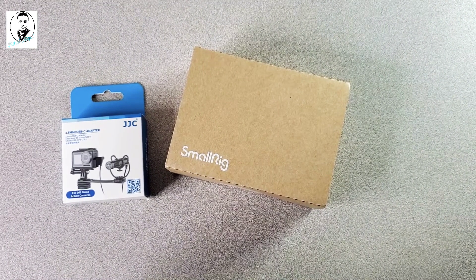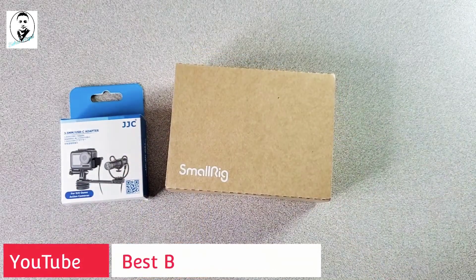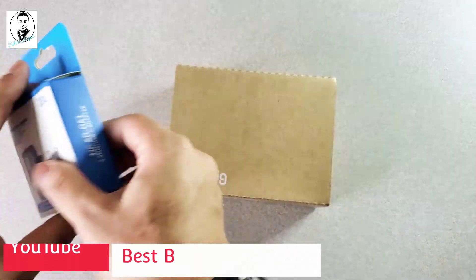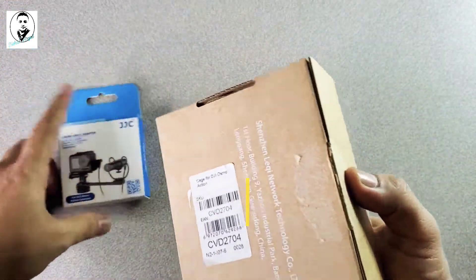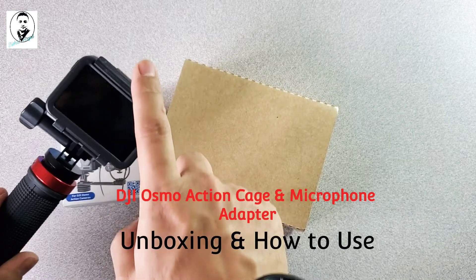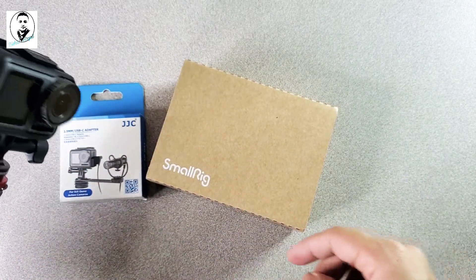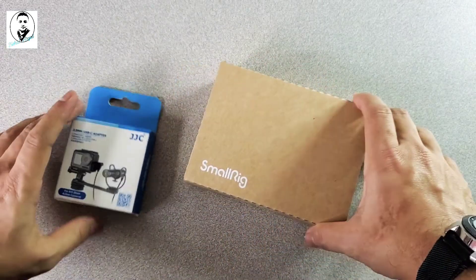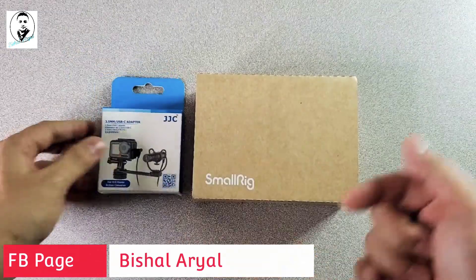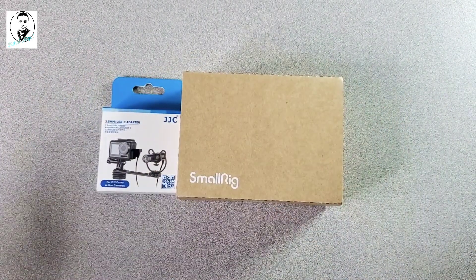Hey guys, welcome back to my channel. Today I'm going to show you some accessories unboxing and also install and show you the features of this product. I bought accessories for my DJI action camera — a case as well as a microphone adapter. This is the SmallRig case and this is the microphone adapter. If you want to buy this product, check the link in the description below.